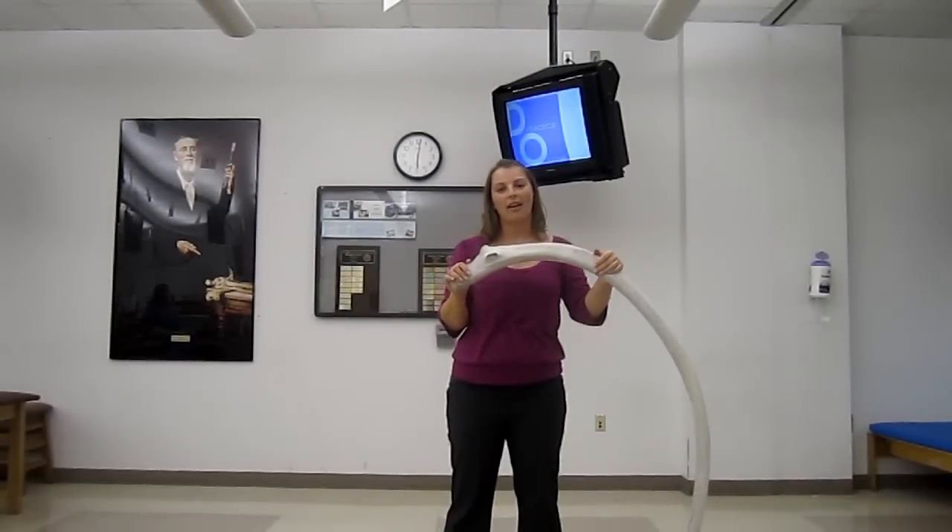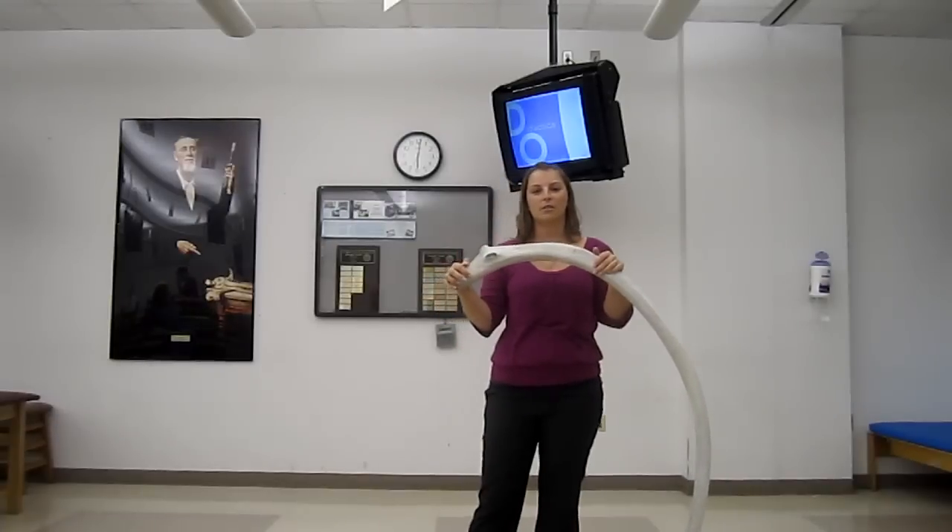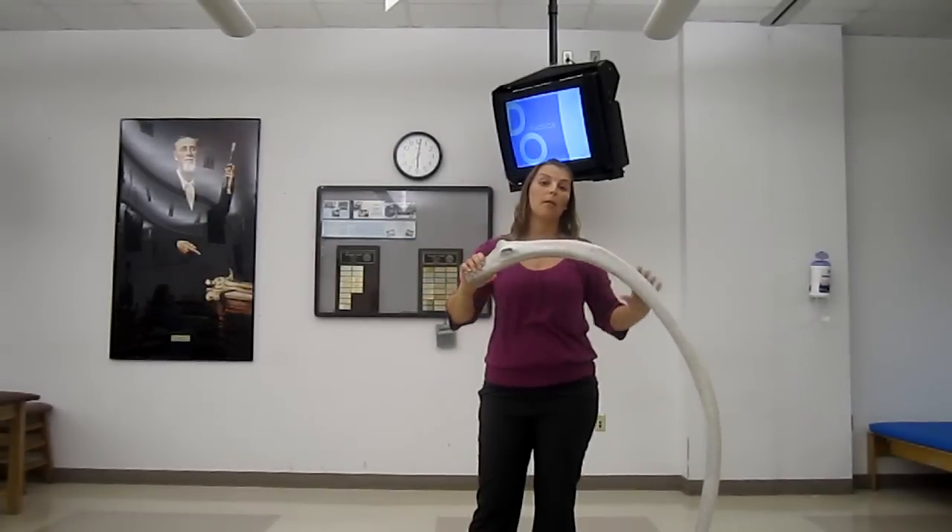Hey everyone, welcome to Didactics Online. I'm Lindsay LaCorte, 2009-2010 pre-doctoral OPV fellow. Today we're doing the Rib Lab.